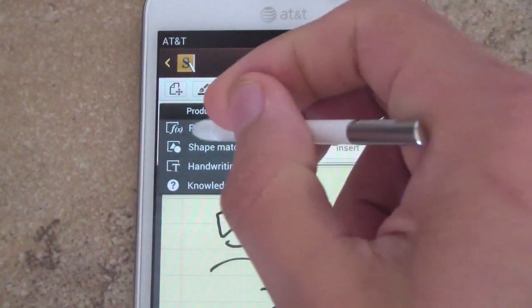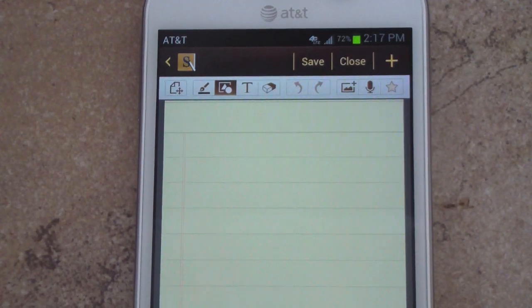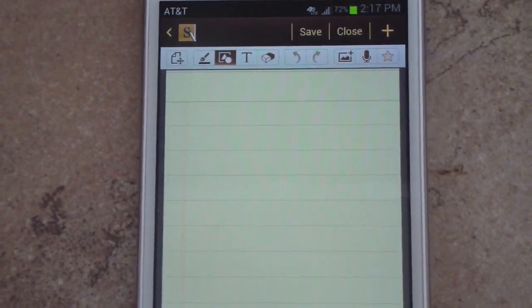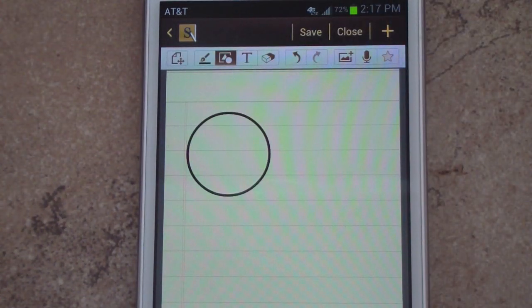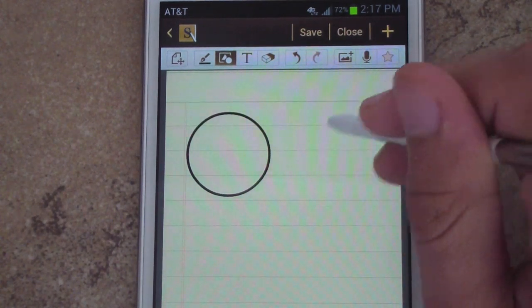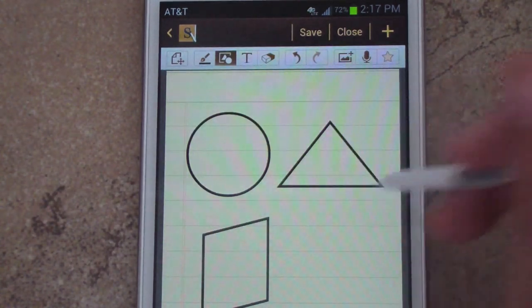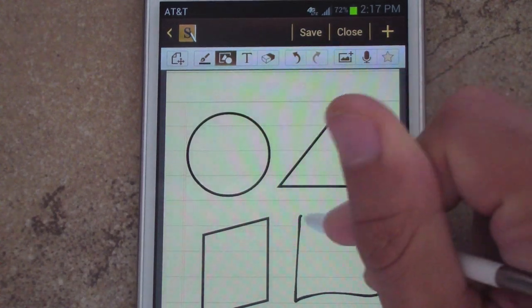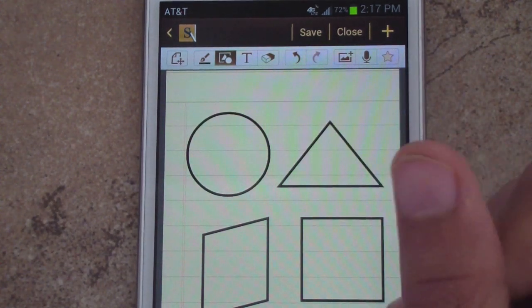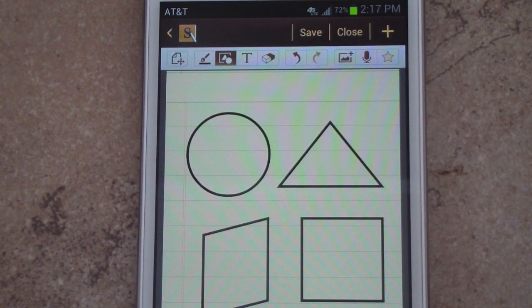Next is shape match, which is pretty straightforward — it identifies shapes as you draw them. Even with a stylus it's not the most accurate, but if you try to draw a circle, it will automatically make it the perfect shape. The same works with a triangle, square, and other shapes. It handles even the most unique shapes.